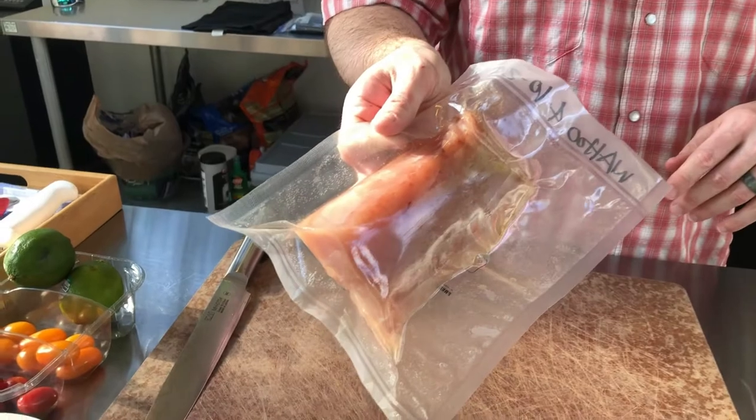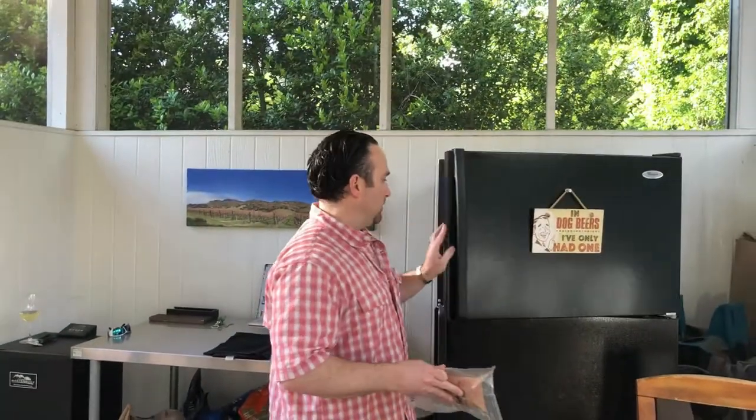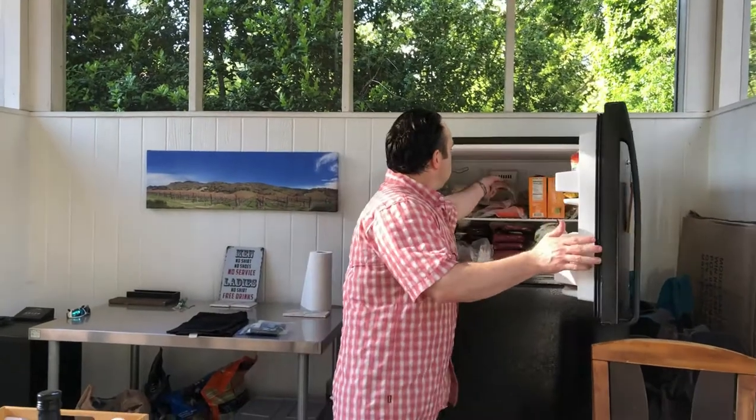Tonight we're working with about 12 ounces of wahoo. The first thing we're going to do is throw it in the freezer — that's going to help firm up the fish and make it easier to cut while we start breaking down our other ingredients. This is literally one of those dinners that is nothing more than chop and stir, so if you can chop and stir, I promise you can do this one.